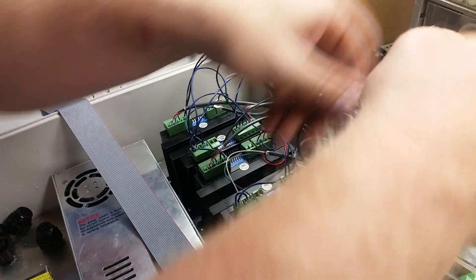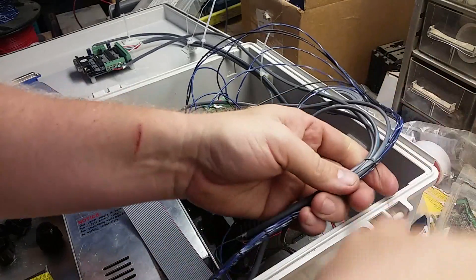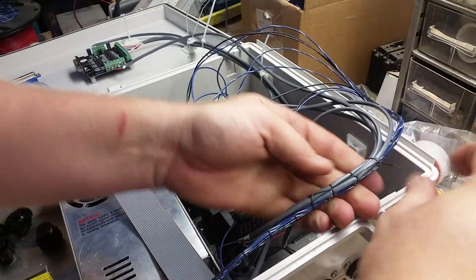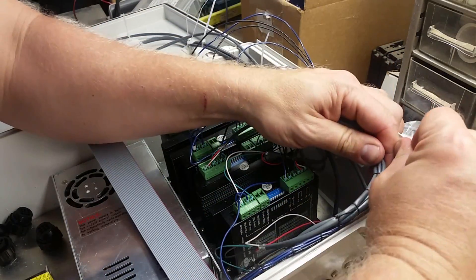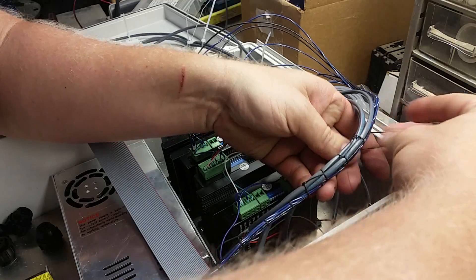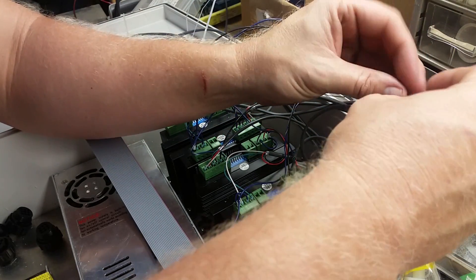So underneath, rotate, slide it through, pull. See if we get one more — yep. So you bring it underneath, rotate the loop, and thread it through.